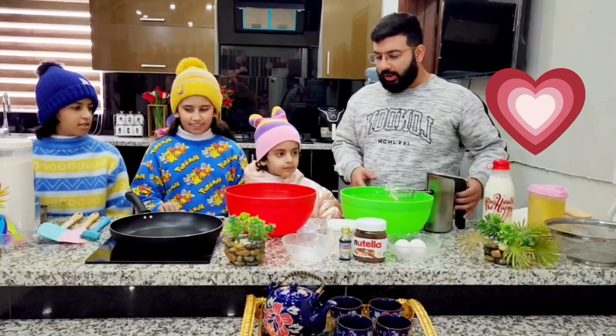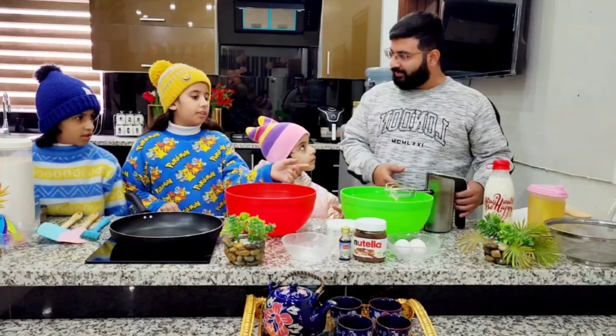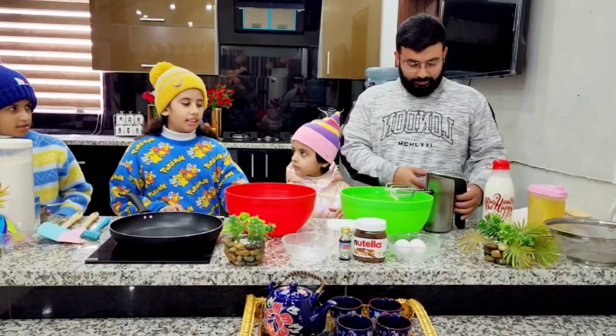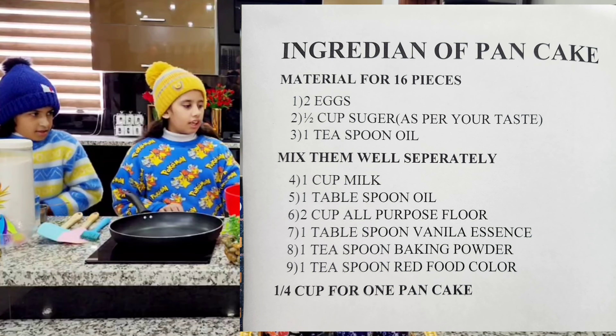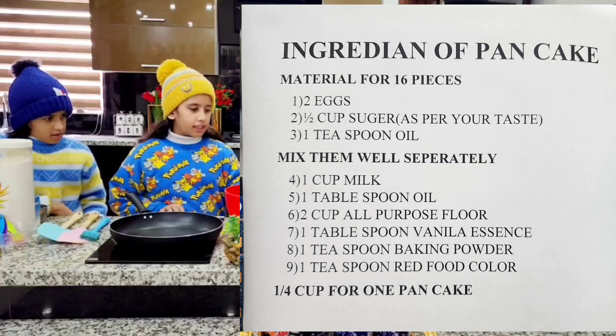Let us explain a little bit what we have used. We put eggs and we put sugar, and then we mix. Baba is mixing.